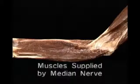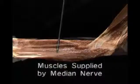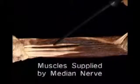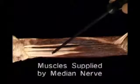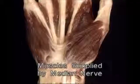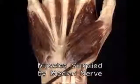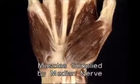Of the extrinsic hand muscles, the median nerve supplies flexor digitorum superficialis, flexor pollicis longus, and the radial half of flexor digitorum profundus. Of the intrinsic hand muscles, it supplies only the three thenar muscles and the radial two lumbricals.